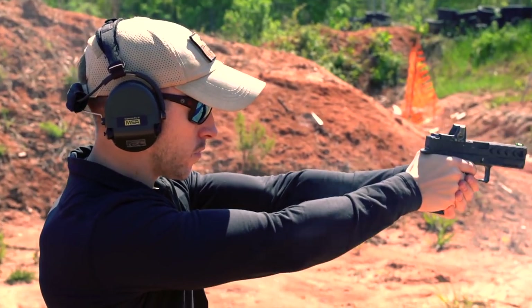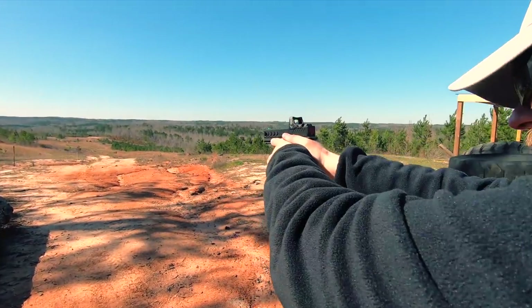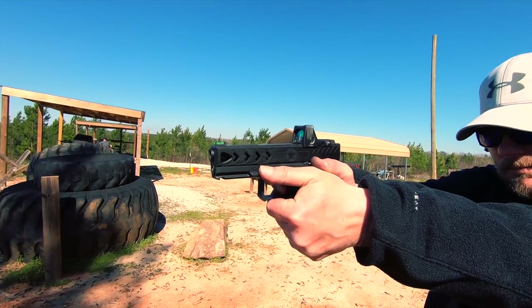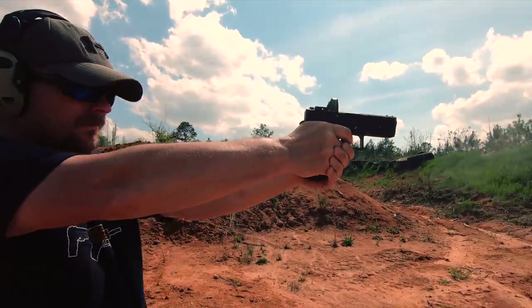Being made in America means a lot more these days. We should all be buying American whenever we can, whatever we're buying. Now the most American, most patriotic, freedom-loving firearms company in existence is making a pistol based on the iconic Glock design right here in the US of A.